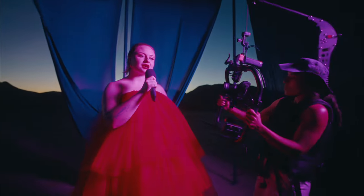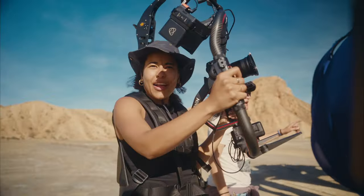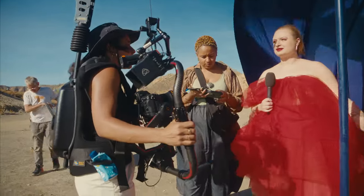It gives you more options in terms of being fluid and being able to move around. I think we were shooting 4K, N-Log, RAW, but then we also had the option of shooting ProRes RAW or ProRes, and that's kind of great flexibility.